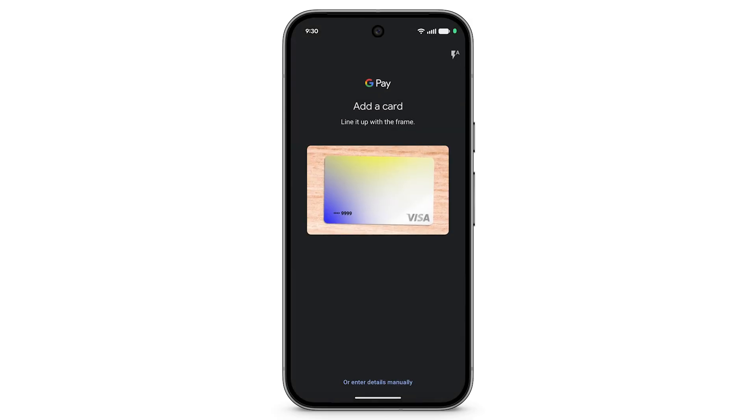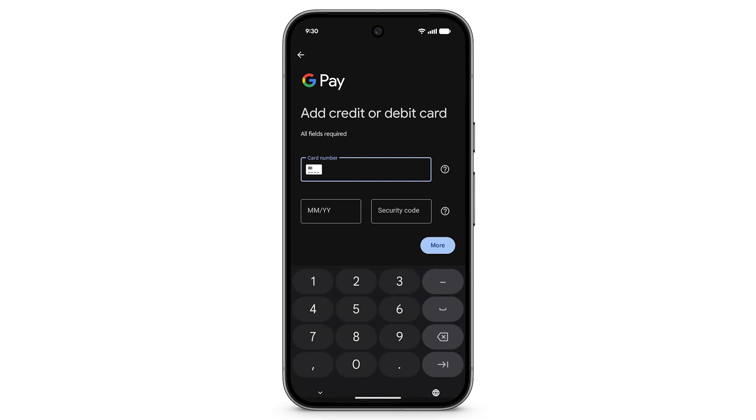Take a photo of the card, or at the bottom, tap Enter Details manually. To add your card details, follow the on-screen prompts.